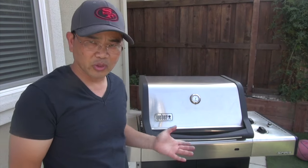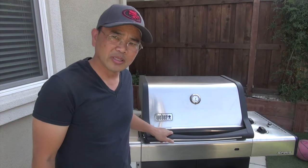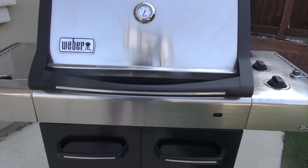Hi folks, thank you for checking out my video today. I'm going to show you how I will convert my no longer functioning Weber gas grill into a charcoal grill, and afterward I'm going to do some grilling on this new converted grill to show the result of the conversion.